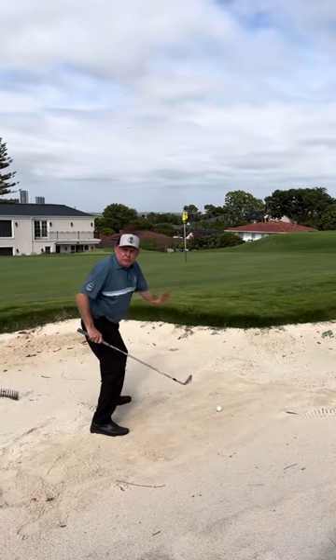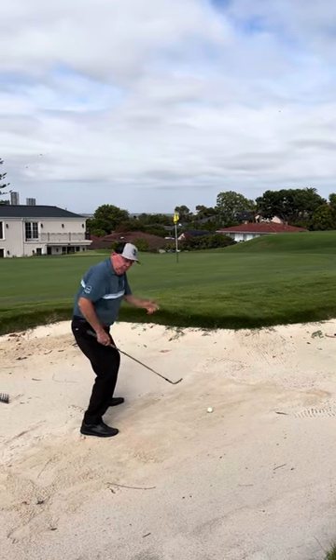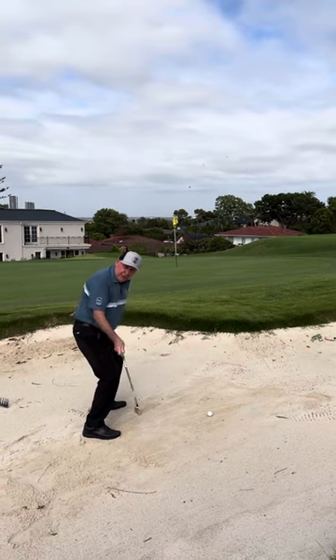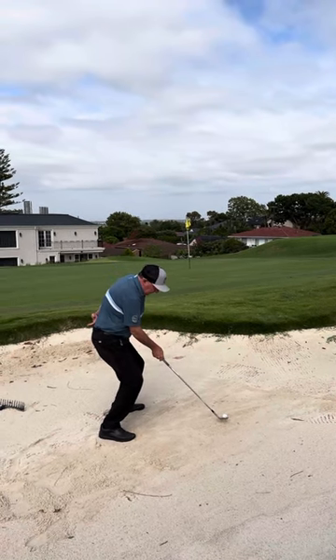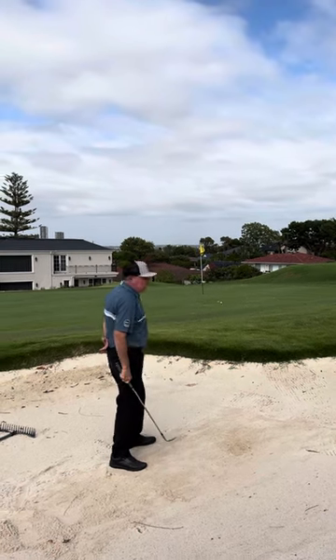I'm going to get nice and wide, like I do in my shots. Ball position is in the center. I'm just going to use my right hand only and let the club flow freely through the shot as I hit it. I'm going to be aiming just a little bit right of my target, as you know the 11th green slopes away. All we're going to do is feel the club coming out and let it work for you.